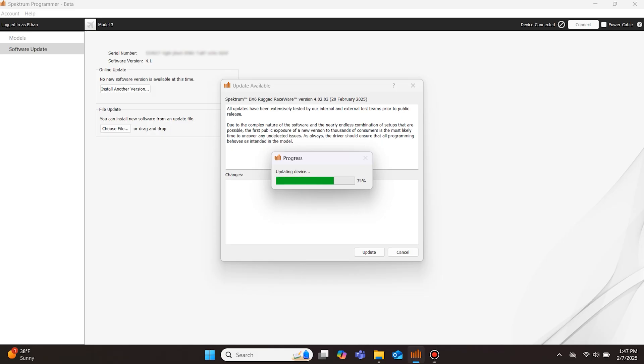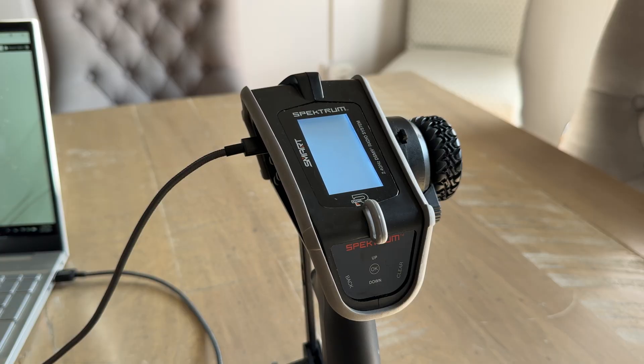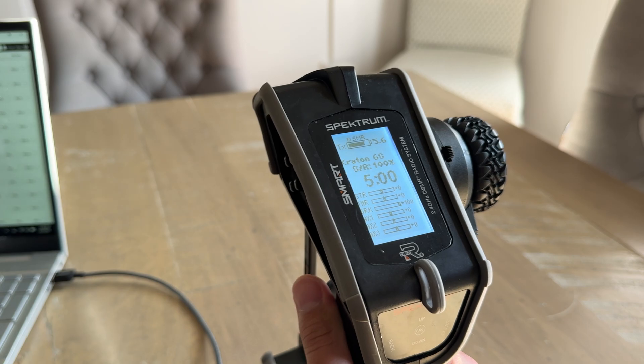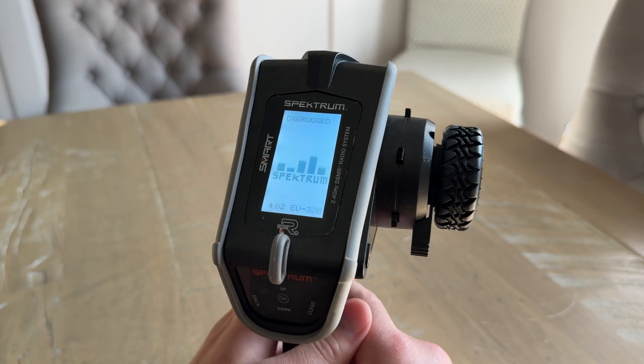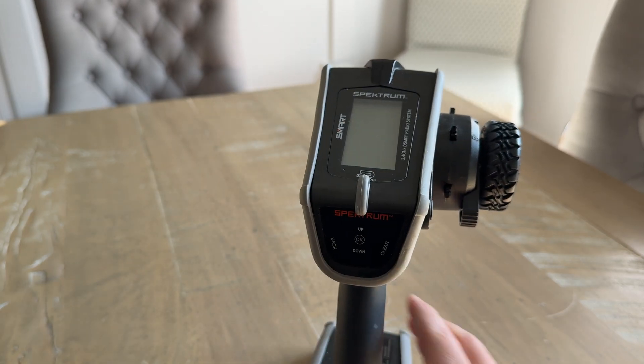Once the update process is finished, the Programmer app will display a pop-up stating that the update is complete. Once you click OK, the transmitter will reboot. At this time, you may close the Programmer app and disconnect the USB-C cable. You can now power off the DX6 Rugged and reinstall the plastic cover. You have now successfully updated the DX6 Rugged.